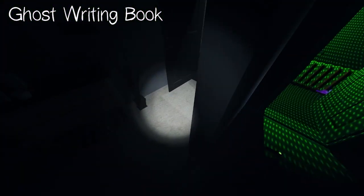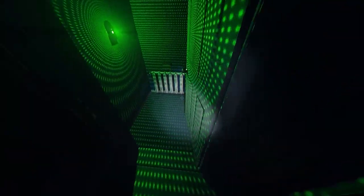The ghost writing book can be written in by the ghost if the book is in proximity of it. If you see writing, take a picture of it and write it down as an evidence point.